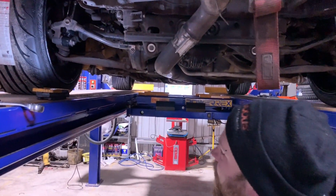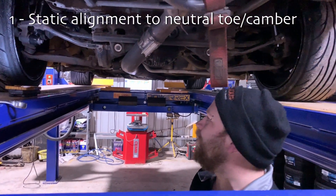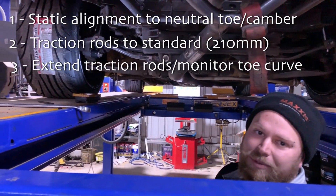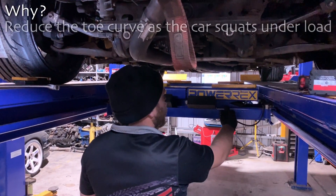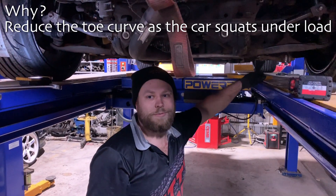So we're setting up to pretty well neutral everything. We've got the traction arms at the moment at standard length. We're going to see the toe curve at standard length and we're going to extend them out a bit and see what the toe curve does after that. The main reason we're doing this is to lessen the amount of toe change - the toe curve when squatting.